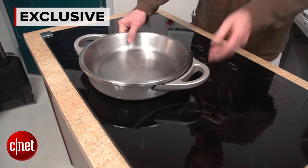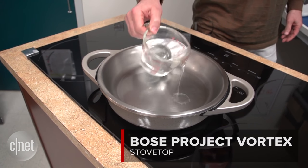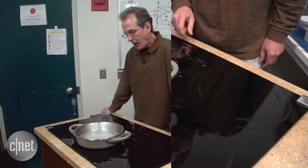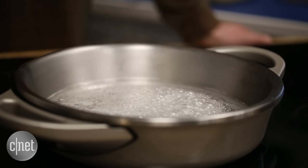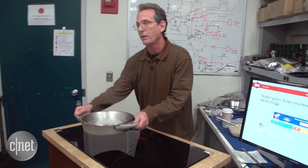For 10 years, we've been working on a cooking system that overcomes some of the most fundamental problems in home cooking. We've never shown this to anybody. I'm going to ask you to do something that you would never ever do with a regular pan filled with boiling water, which is I want you to put your hand underneath this pan and hold it.